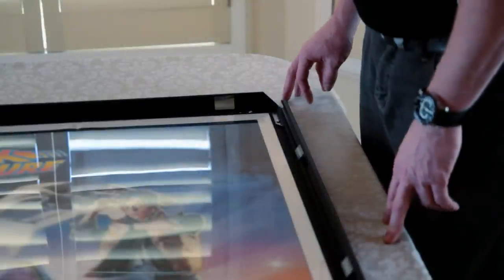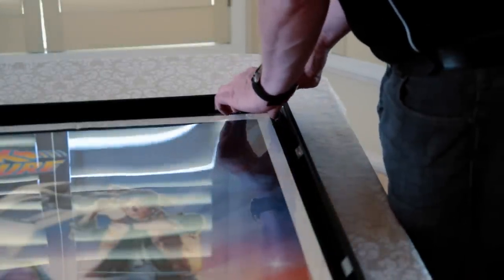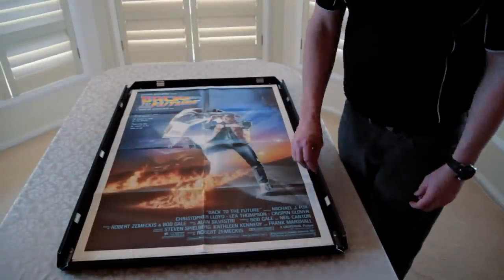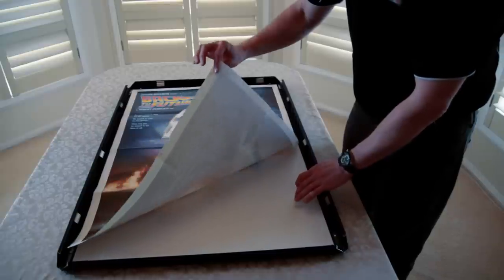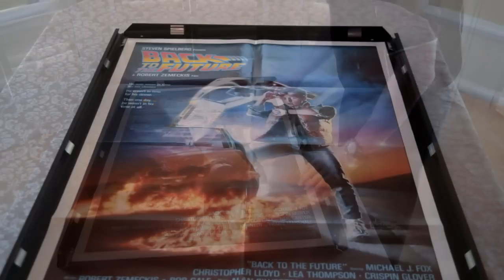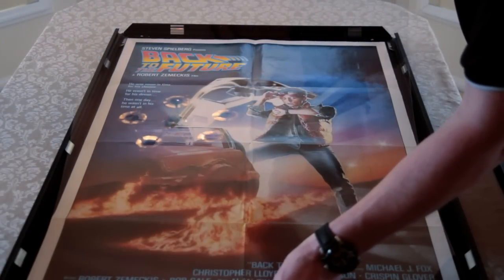So we just lift up the UV protected piece of perspex from one corner — just grab that there with my finger. For the purposes of the video we've already put the Back to the Future poster in, but you'll see that it just lies in there on top of the backing and you just carefully enclose the poster and make it even on each side. Then lay the UV protected perspex back down on top of the poster.